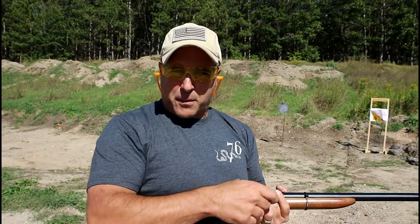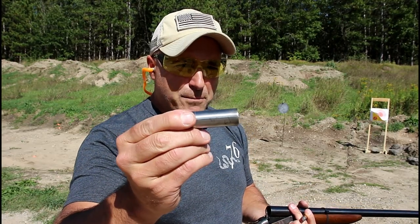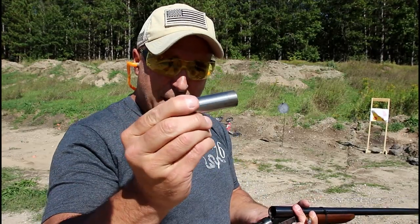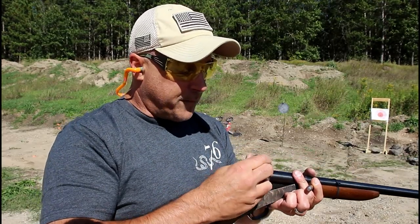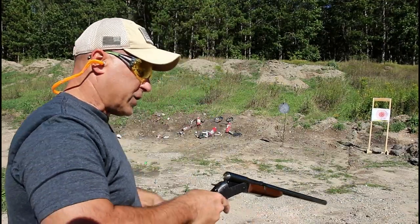I mentioned last time I got these from ShotgunAdapter.com — they cost about 25 bucks. So even if you don't have a 44 Magnum, this little adapter for 25 bucks in a single shot shotgun will give you the opportunity to shoot 44 Magnum. It will also work in a double barrel shotgun.